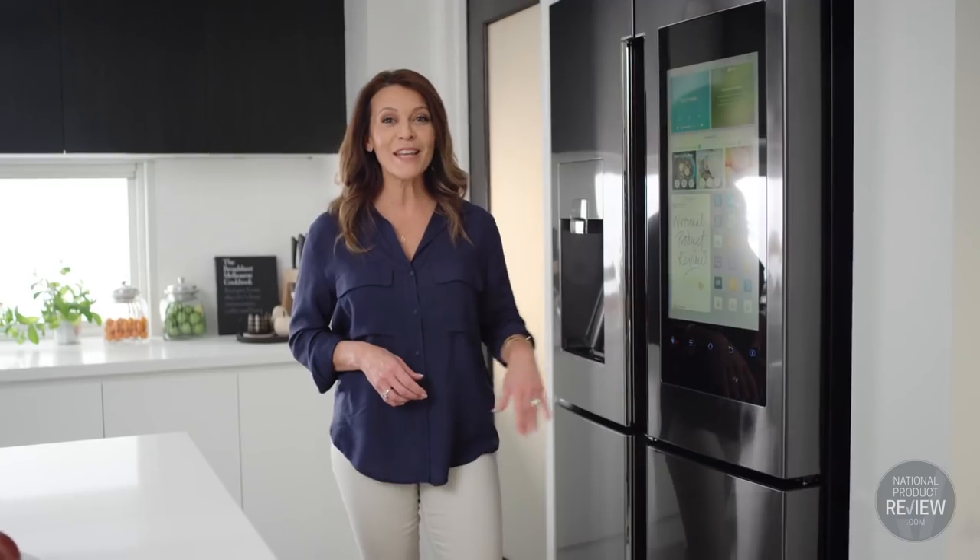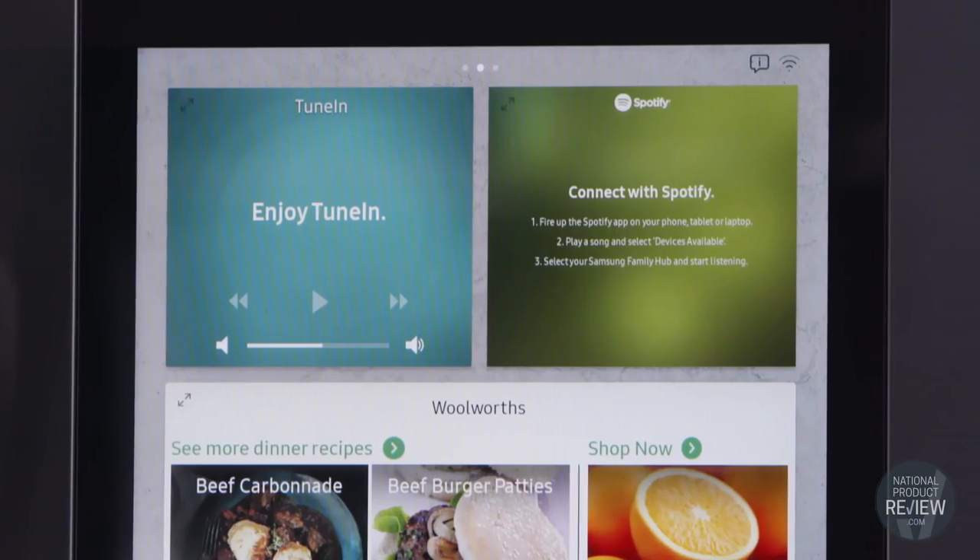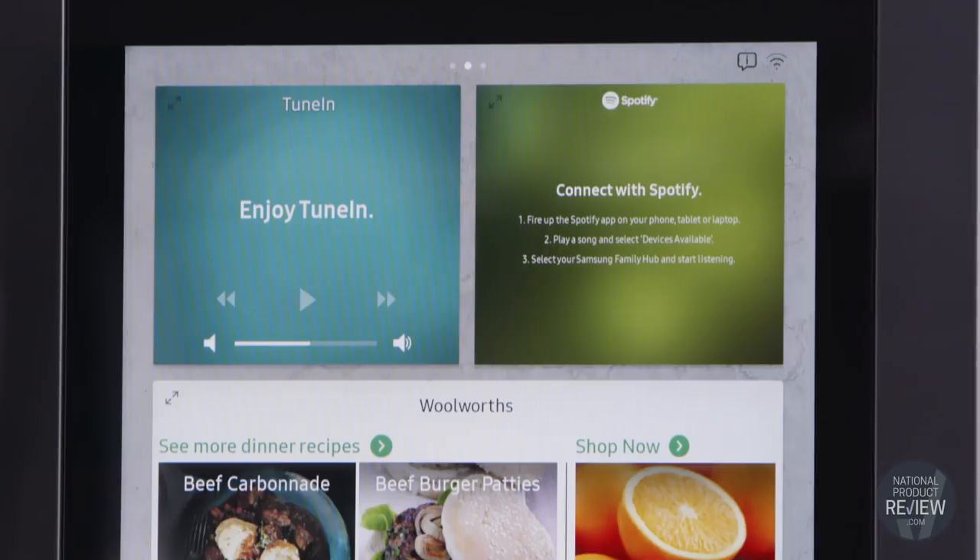With built-in speakers and access to music through a range of entertainment apps like Spotify and the radio, you'll also be entertained while you're cooking.